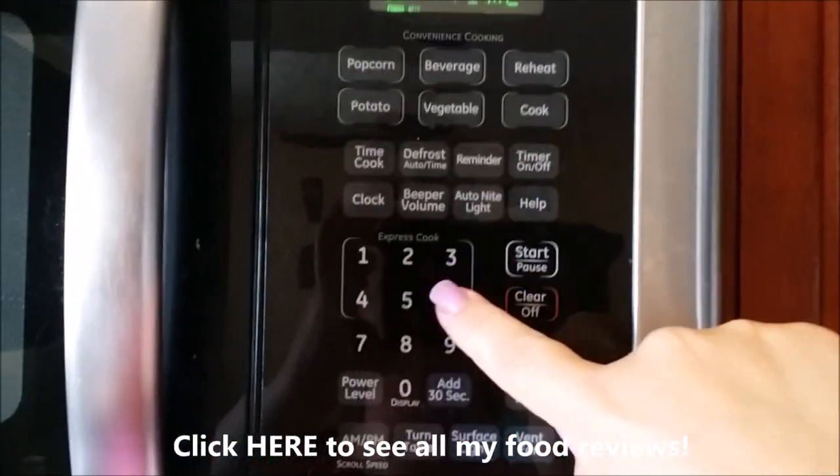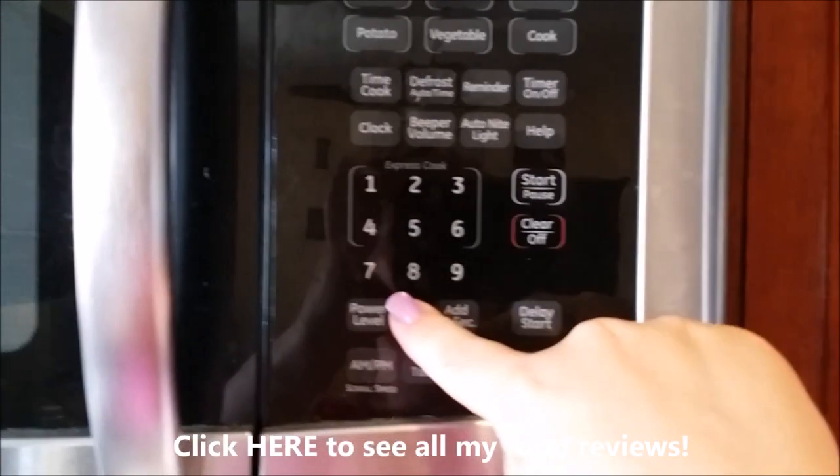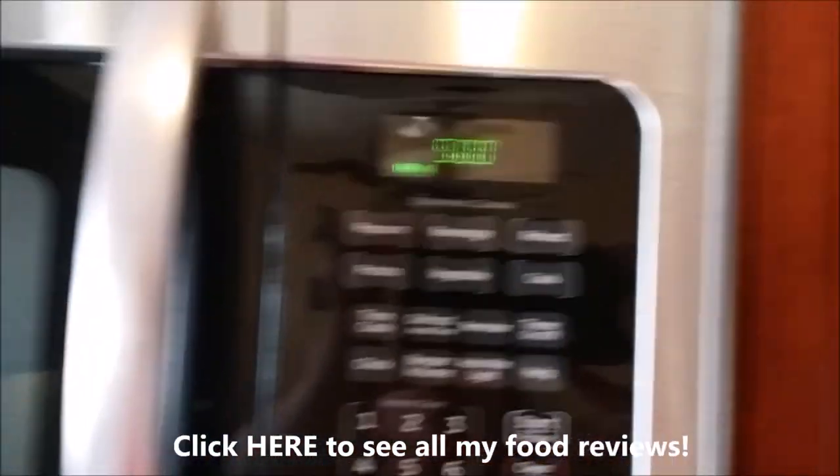We're going to put the lid back on, still at medium to low heat. I haven't touched the heat or anything, and we're going to put it in for another five minutes. Not going to touch it.